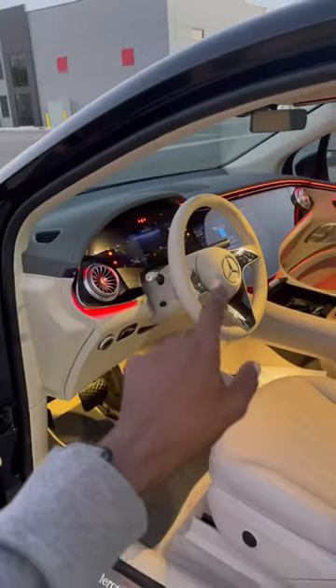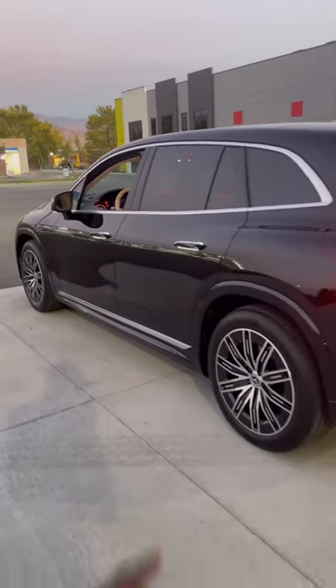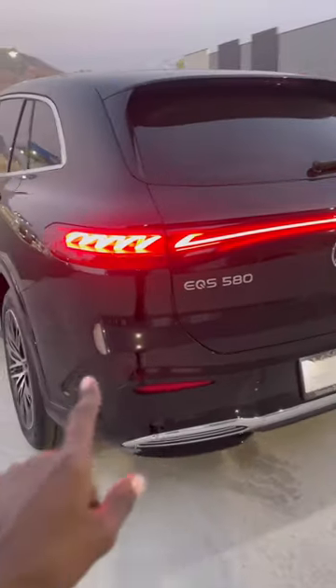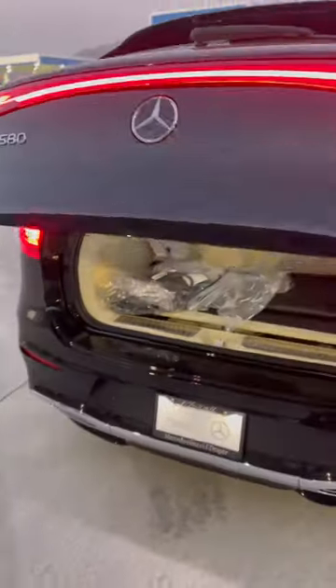The passenger display is right here. The exterior is finished in black with 21-inch rims, EQS 580 insignia on the left-hand side and 4MATIC on the right-hand side. This EQS also has a third-row seat option right here.